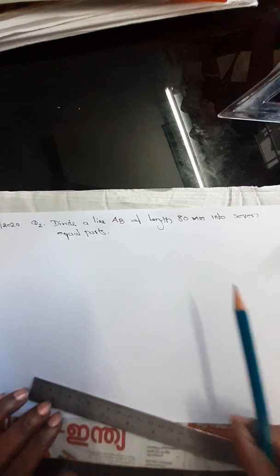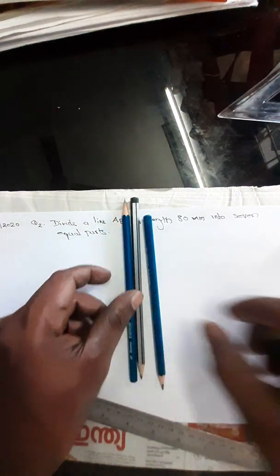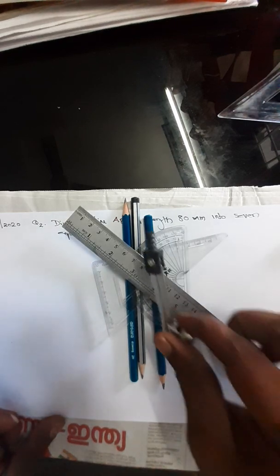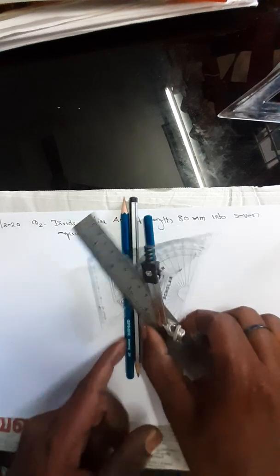For doing this example, we need a 3H grade pencil. This is a 3H grade pencil, set square, protractor, scale or steel roller, and compass. These are the instruments required for completing this example.